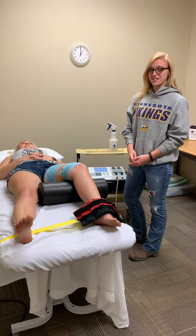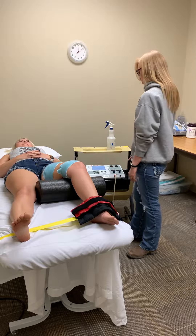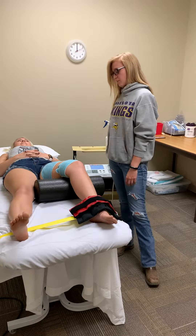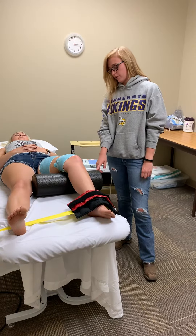My name is Haley and we're doing NEMS first alternating current. This is my patient Lauren. We already set the parameters and have her supine with a bolster under her knee just to elongate the quad a little bit.